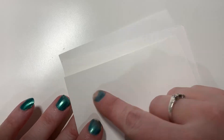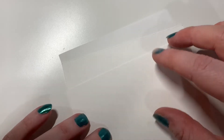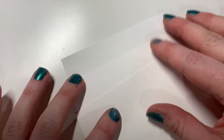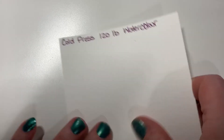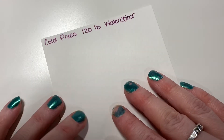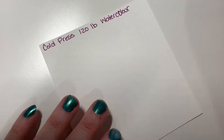And then there's also a hot press watercolour paper — this is a lot smoother, and it's also 120 pound watercolour paper as well. So those are the different kinds; you can get many more other types, these are the ones I've used. I'm going to show you on the cold press 120 pound watercolour paper for the styles, and then I'll show you the other ones at the end that I've burned on, so you can get an idea of the texture from those.